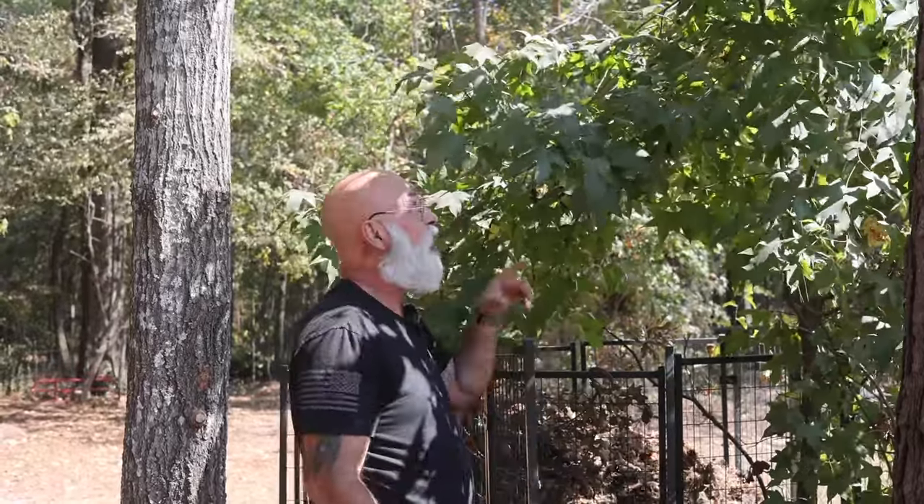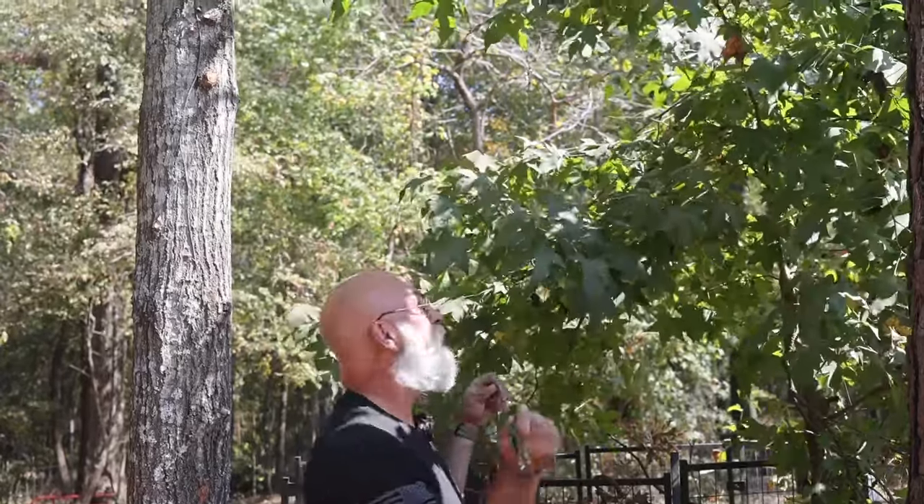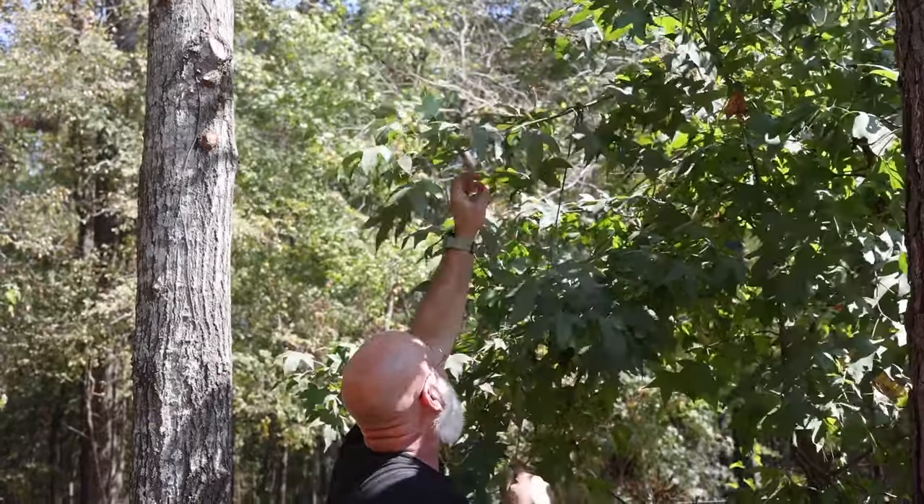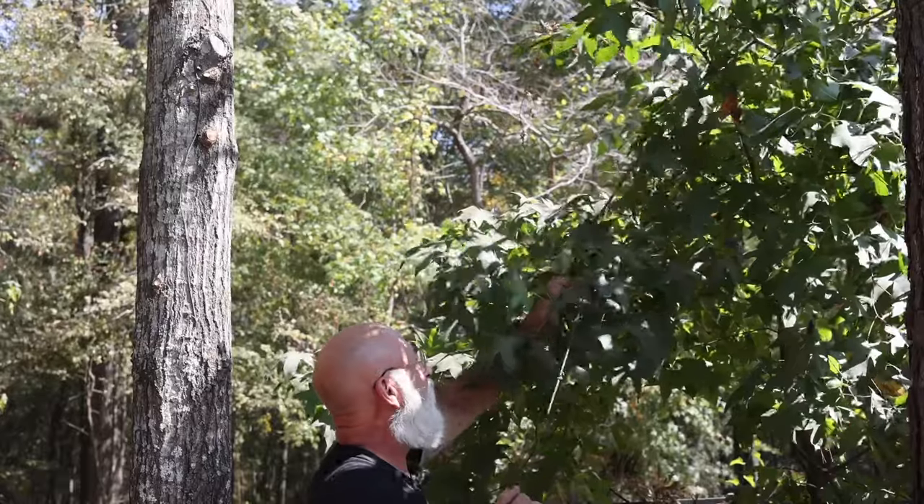Say we're out at a spot, we're fixing to hang our stand or platform, and we notice there's a limb right in the way. You can take your little carabiner tied for your bow hoist, throw it up there around the limb — most of the time that carabiner will be heavy enough that you can grab that limb and tie it back to a tree with your extra piece of paracord. That's just another way you can have more than one use with your bow hoist.